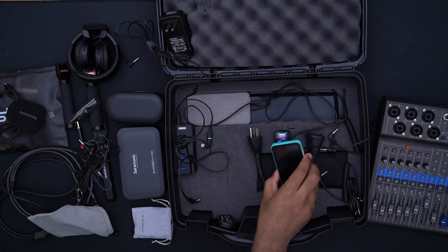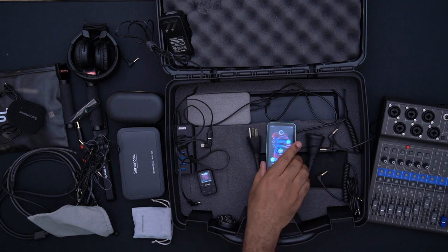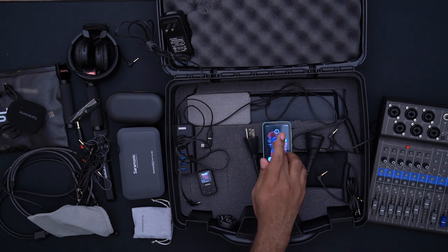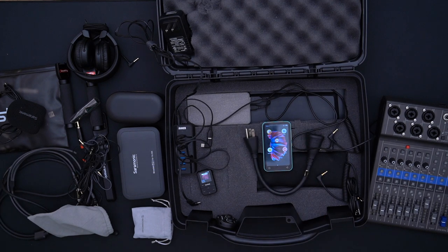The idea is that we can have background music playing while doing a podcast. The Tim Coo is the bigger brother — it has a calendar, runs a stripped-down version of Android, and can connect to the internet, though you can't sync Google Calendar. If I could sync calendars, it would take this device over the top, but as is, it's a bit overkill for this purpose.